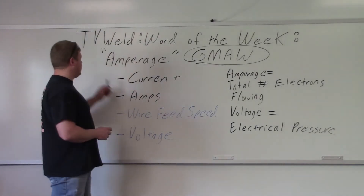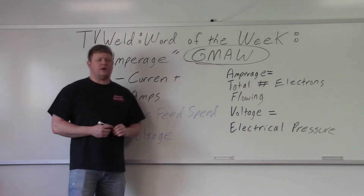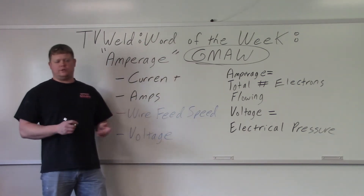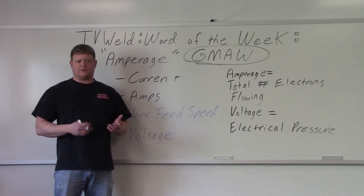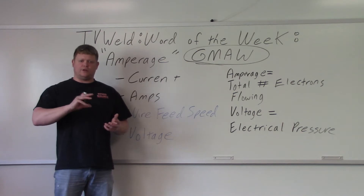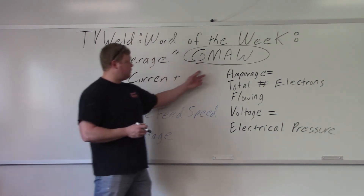This week's Word of the Week is going to be amperage. Amperage is a very common term connected with shielded metal arc welding and gas tungsten arc welding, because the main control on a TIG welder or stick welder is going to be amperage — increase or decrease of amperage. We're going to talk about it with regards to gas metal arc welding.